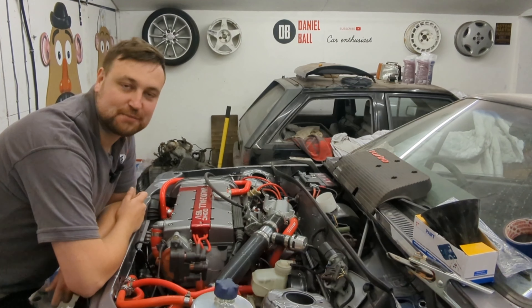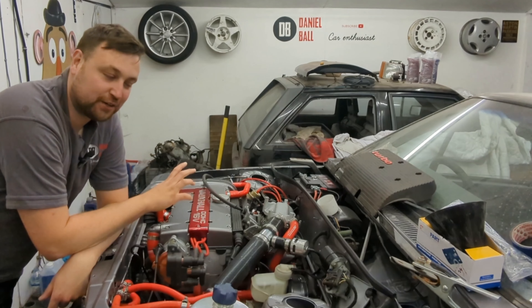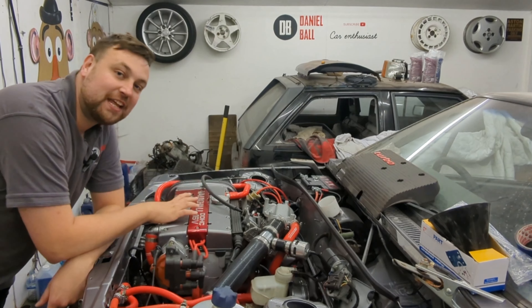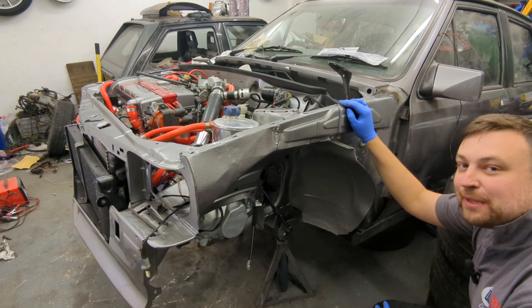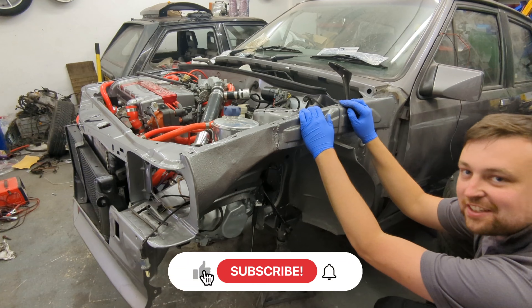Welcome back to the channel. In today's episode, as we're nearing the completion of this project, we're going to start building the body panels back up — putting the wings on, putting the bumper on, etc. The first place to start is going to be the front near-side wing.